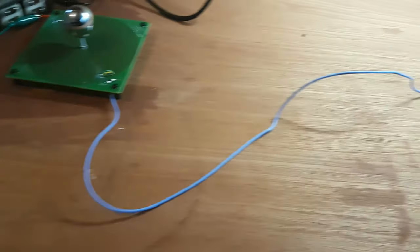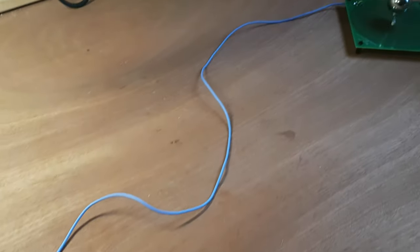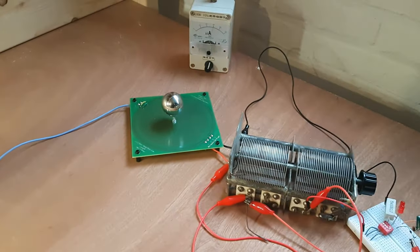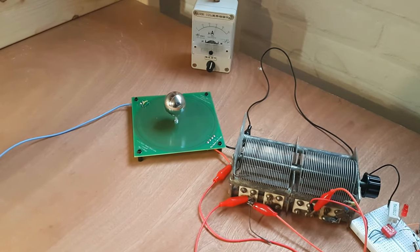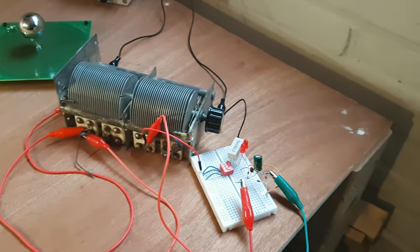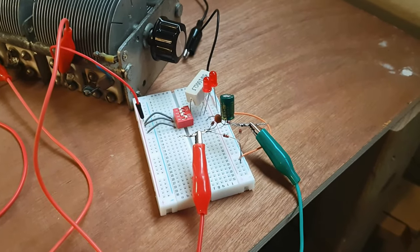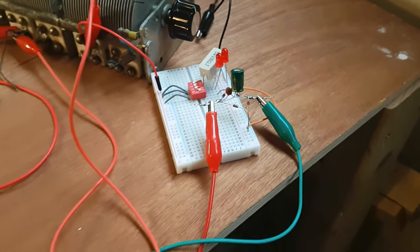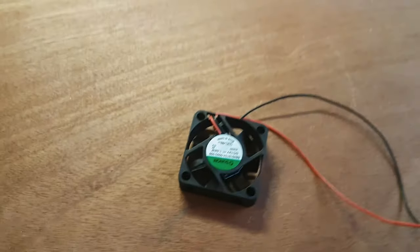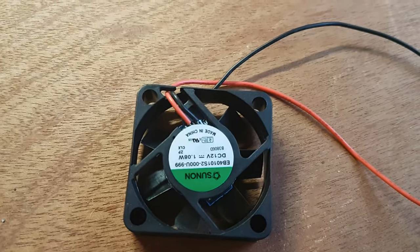Then there's a single wire going from the ground connection of the transmitter to the ground connection of an identical receiver coil, which also has a variable capacitor for tuning. And that goes into a little circuit — most importantly through a four-wave bridge rectifier with a smoothing capacitor — and that is then connected to a small 12 volt, 1 watt ventilator.